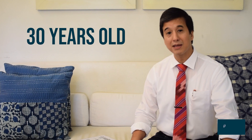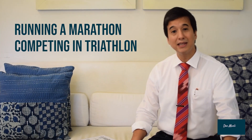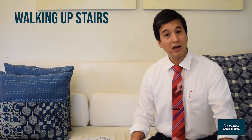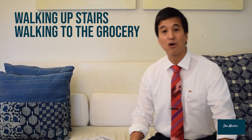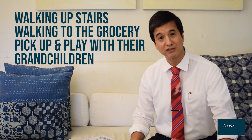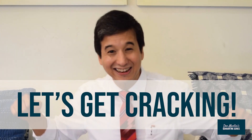For a 30-year-old, it may be running a marathon or competing in a triathlon. For a 75 or even 80-year-old, it could be simply walking up two or three flights of stairs, walking to the grocery, or being able to pick up and play with their grandchildren. Let me show you my favorite exercises to improve low back mobility, stability, and strength to get you pointed in the right direction towards optimum functionality. Let's get cracking!